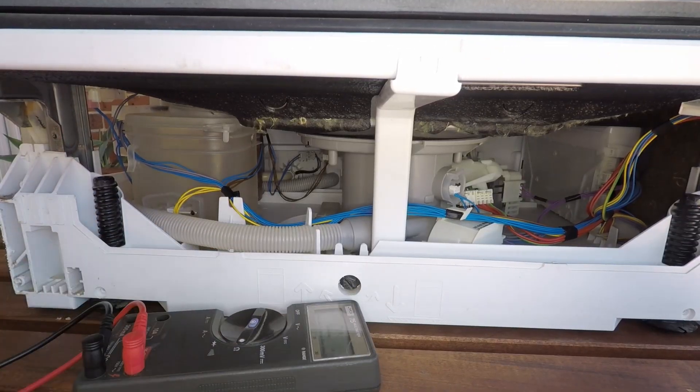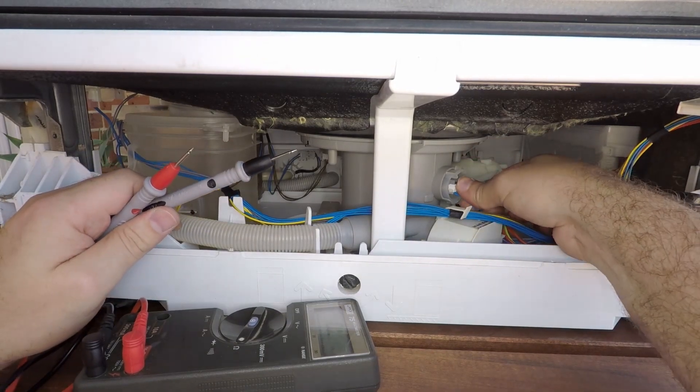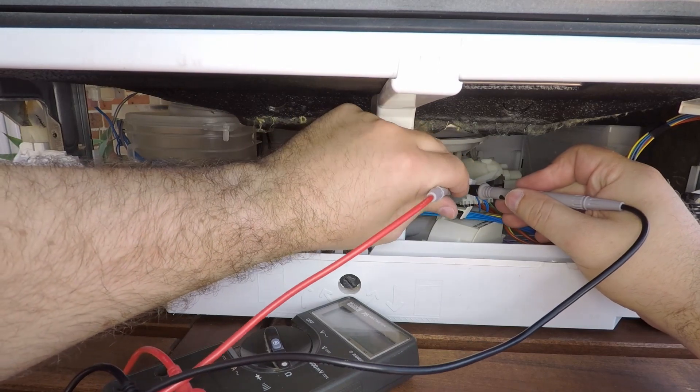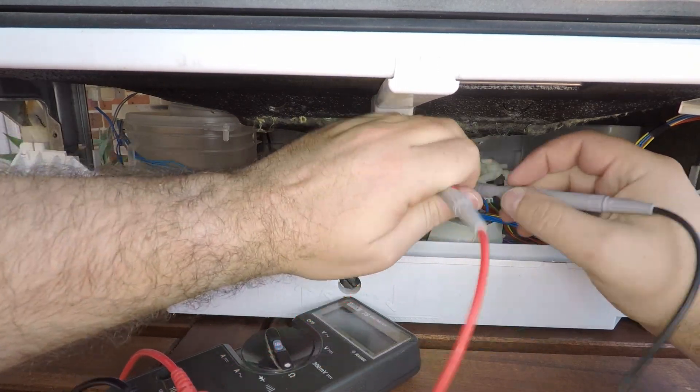If you've got a multimeter handy, you can remove some of these connectors and check the resistance. You should be able to find online what resistances you're supposed to have.